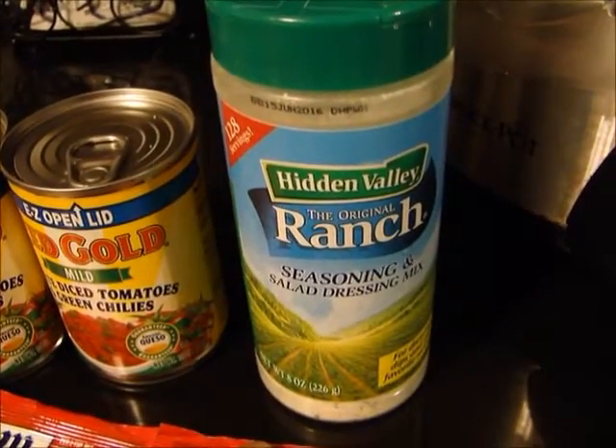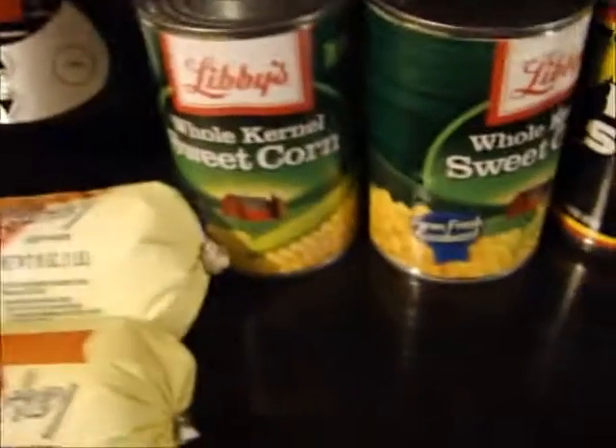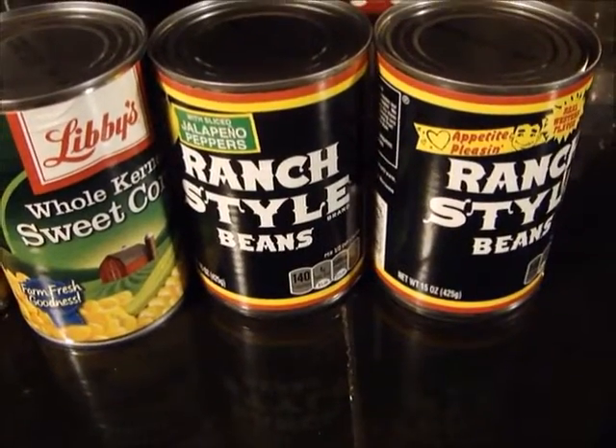Two packages of taco seasoning, a pack of ranch dressing mix — but I don't have the packets, I just have this. Three tablespoons is equivalent to one pack, so you just use one pack of that. Two cans of corn and two cans of ranch style beans.